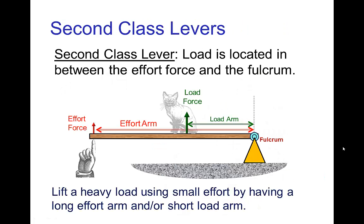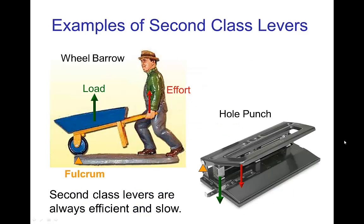The next class is a second class lever. In this case, the load is positioned between the effort force on one side and the fulcrum on the other side. Because the effort arm is always longer than the load arm, these are always efficient but always slow. Examples would be a wheelbarrow and a hole punch — both allow you to exert a smaller effort for a resulting large load.